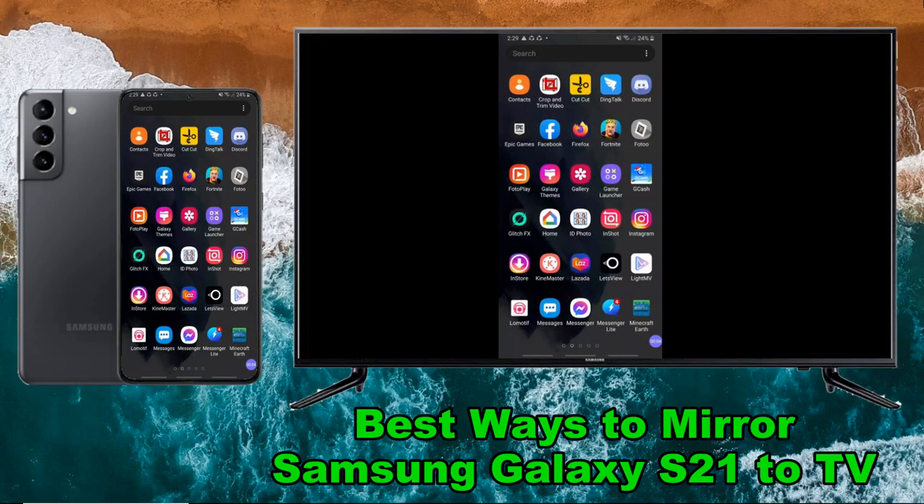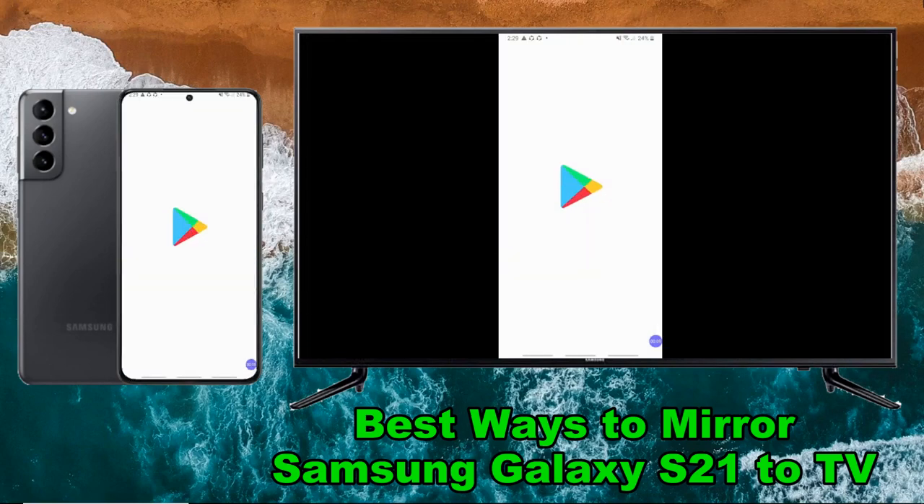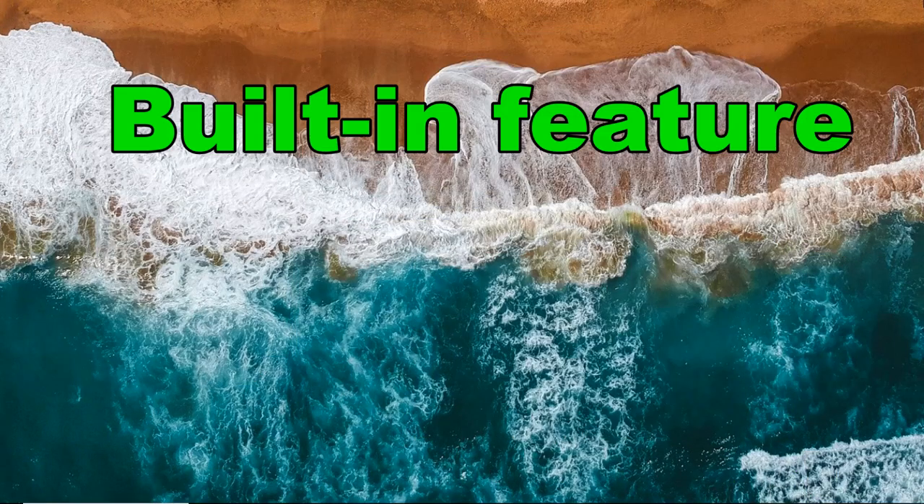Good day guys, today I will show you the best ways to mirror Samsung Galaxy S21 to TV. When it comes to screen mirroring Samsung S21 to TV, you may use your Samsung Galaxy S21's built-in screen mirroring feature.